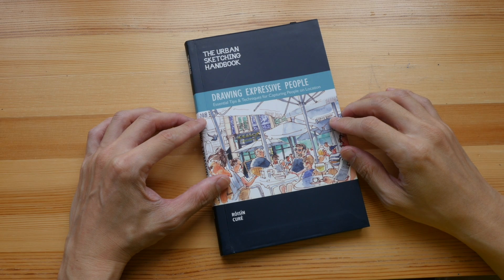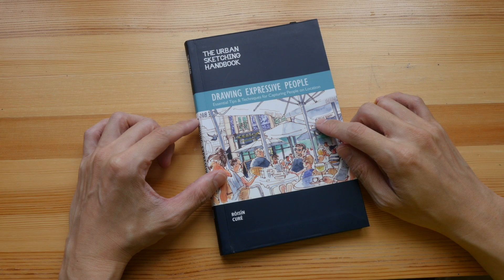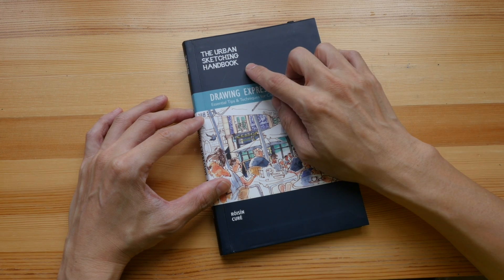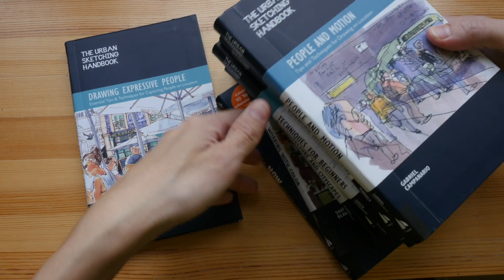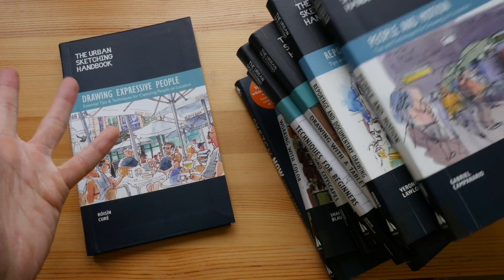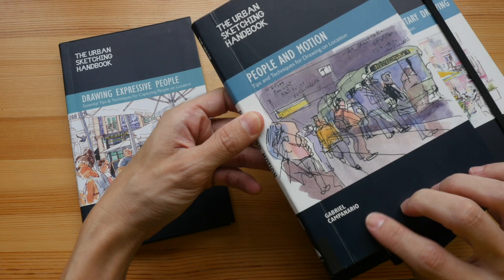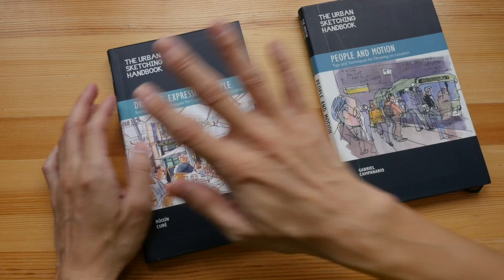Today I'm going to review 'Drawing Expressive People: Essential Tips and Techniques for Capturing People on Location.' This book is part of the Urban Sketching Handbook series. This is actually the second book in the series that talks about sketching and drawing people. The first book is 'People in Motion' by Gabriel Campanario.